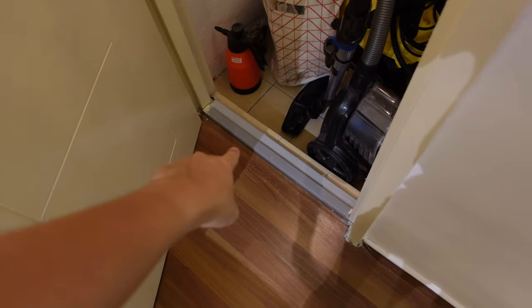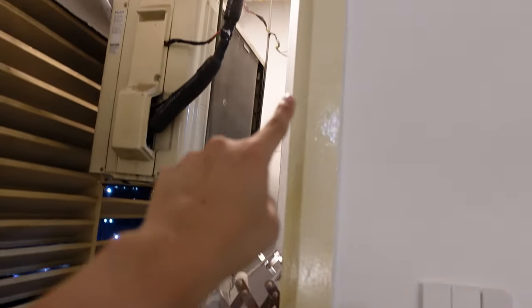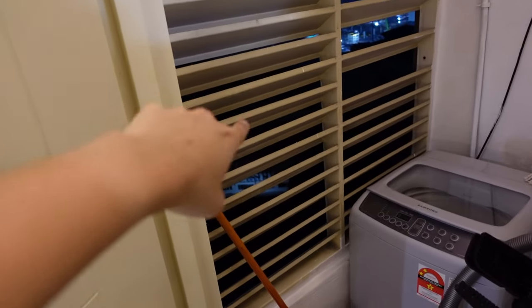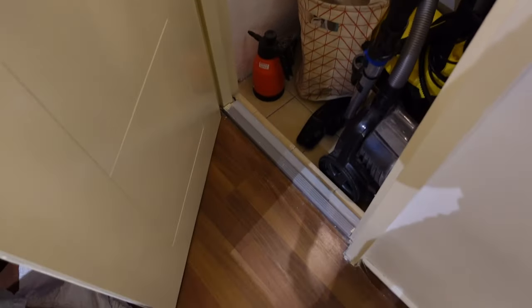So we're going to install the seals over there, all the way here, on that side and in between that. The source of noise is from the train there, and that's what we're trying to fix with these seals.